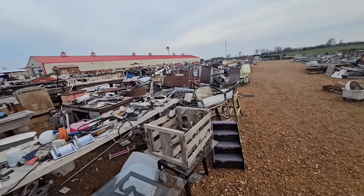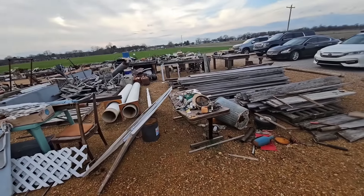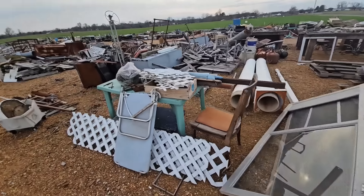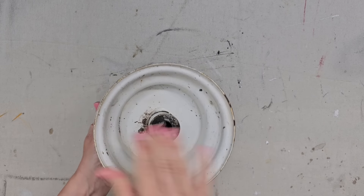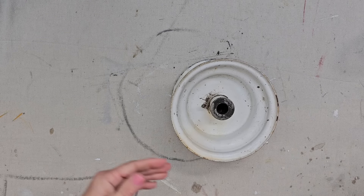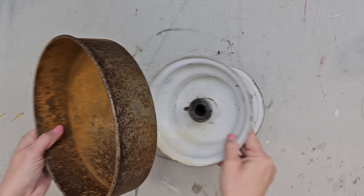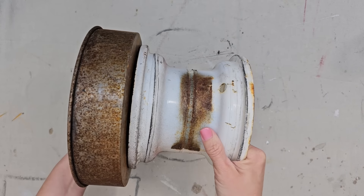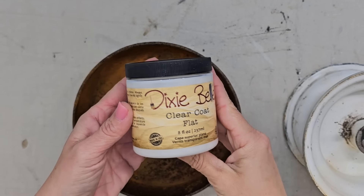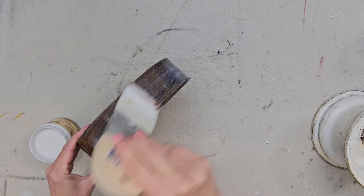Y'all remember a few weeks ago when I went to Kentucky and I went thrifting at the biggest junk store I had ever seen. Well, I found this metal piece — I think it's a tire rim. And I also found this very rusty round pan and they fit together perfectly. This pan is extremely rusty, so the first thing I want to do is seal it. I'm going to be using Dixie Bell's clear coat in a flat finish.